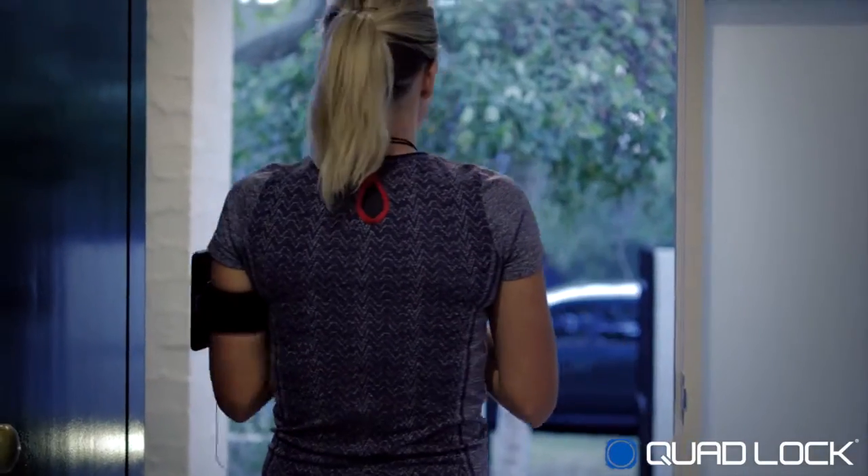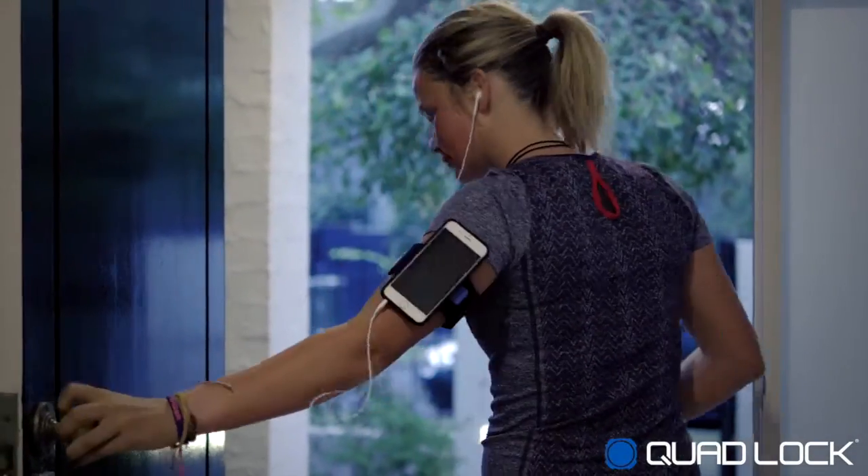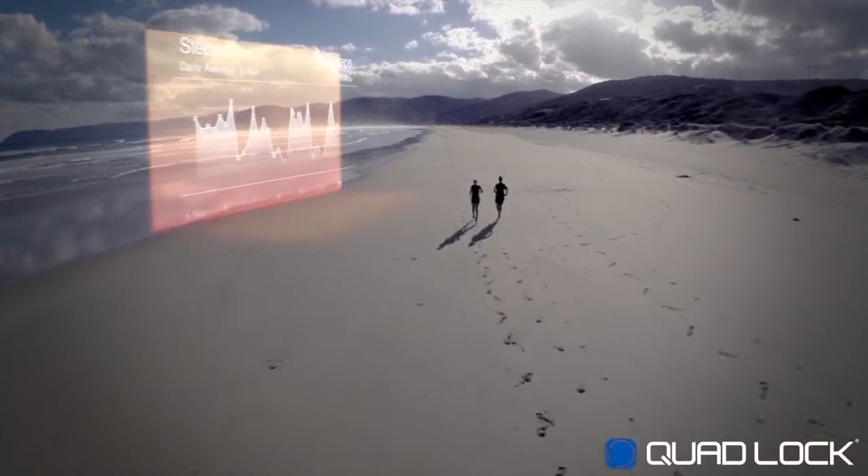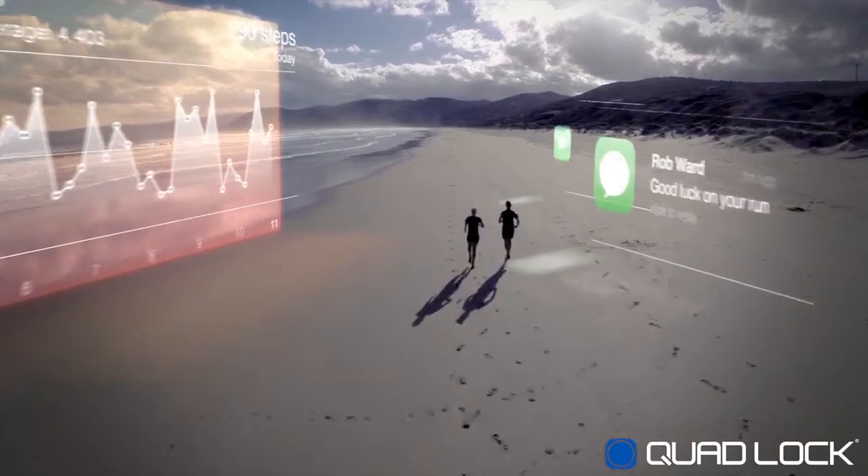The system is perfect for listening to music, mid-run Instagrams, tracking your fitness, or just viewing your notifications while on the go.